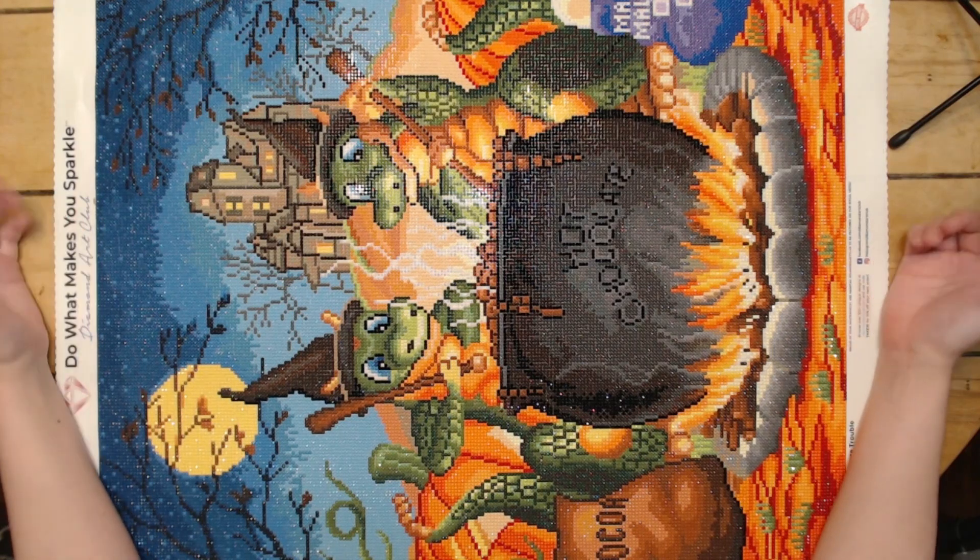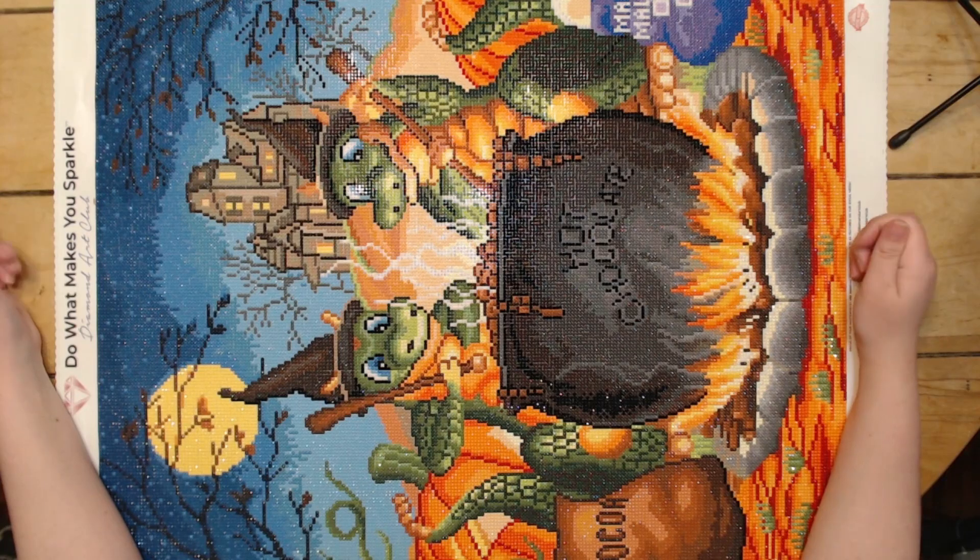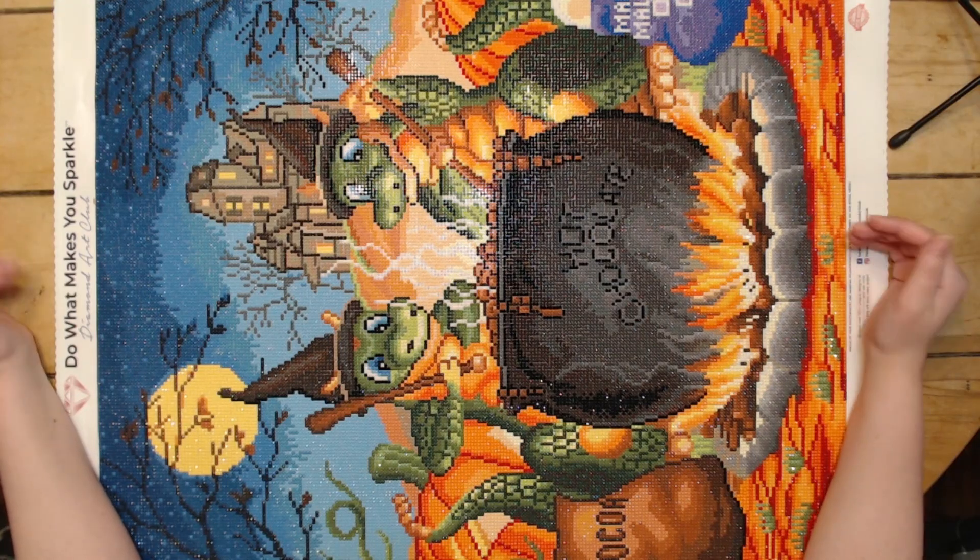So yeah, unfortunately — well, not unfortunately, it's a good thing — but nothing bad to say about this kit. I really enjoyed it, and it was a great lead-in to the Halloween season, so I'm very excited about it.